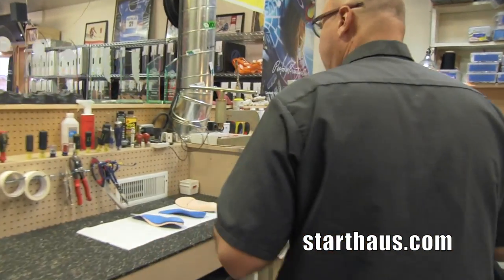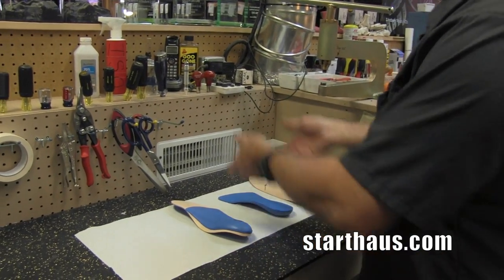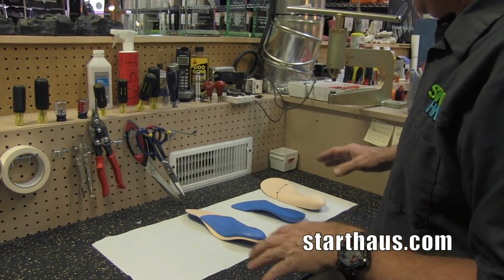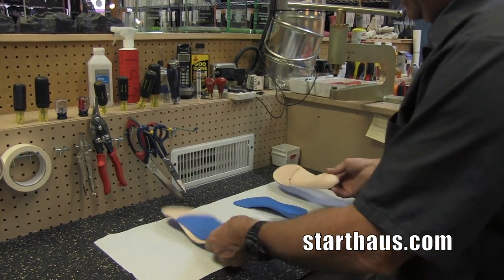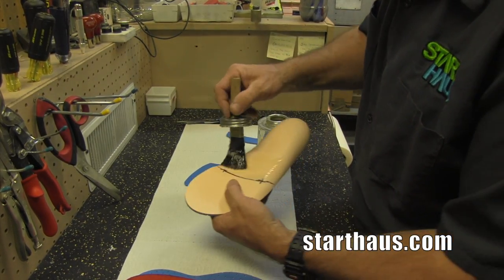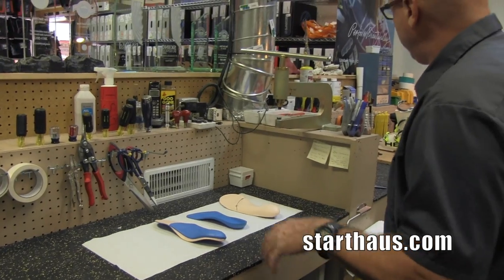One of the things we have here is what's called a glue-up table. It's got venting for all of the fumes to go away and this is generally where we do all the footbed production. What's here is the footbed blank, posting materials, and they're glued up and pressed together before we actually grind the posting material down to fit inside the boot.